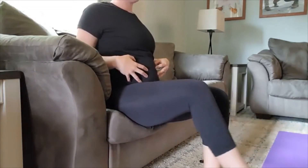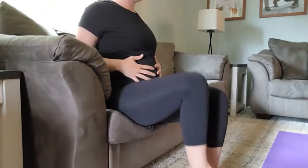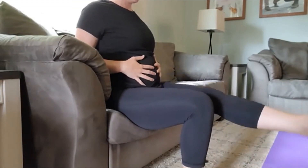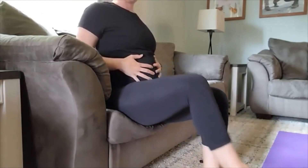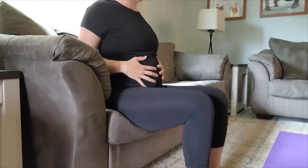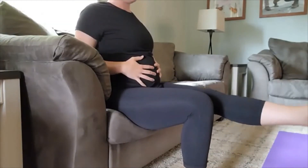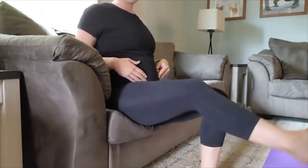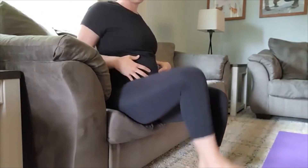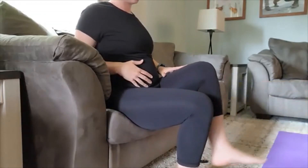Going to 20, 10 each leg. I like to hold here and make sure my core is staying engaged. My range might not look as high — I'm a little limited on my range of motion. But I do encourage you to get that leg up as high as you can and extend, keeping that height there on the extension.